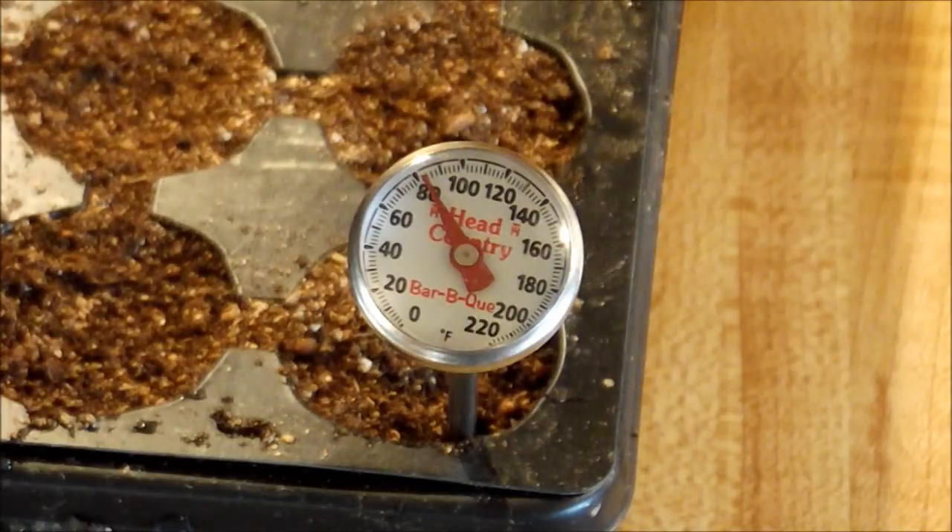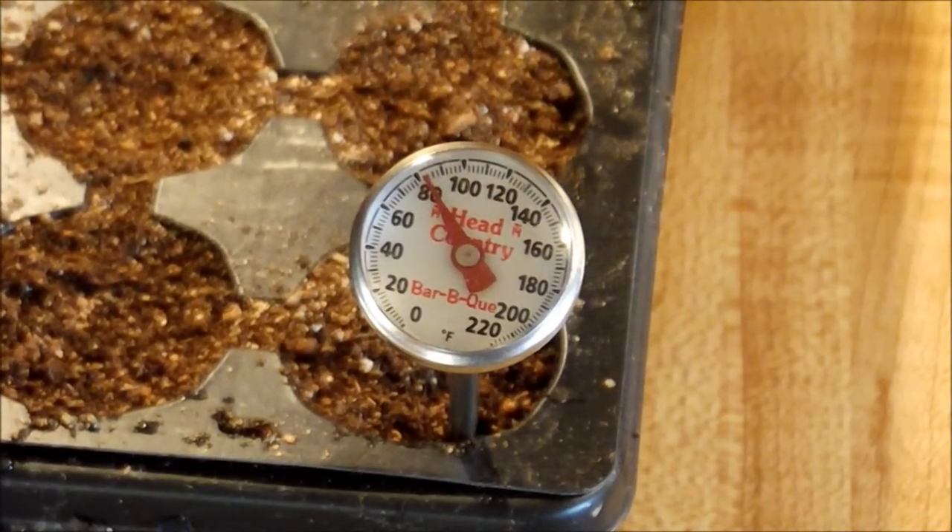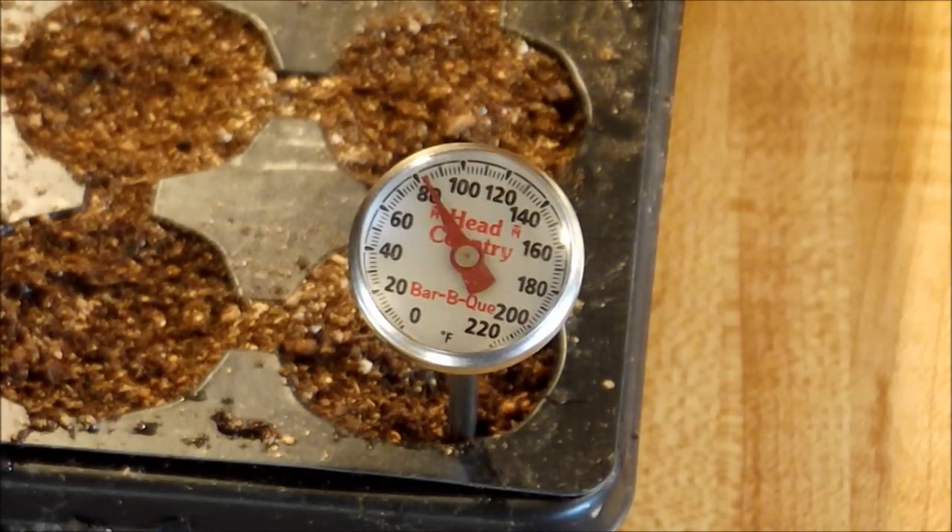We keep our house pretty cool in the winter time to conserve energy and heat. So that would be about right. Our thermostat usually stays around 68 to 70, so this would be pretty close to accurate by those standards.